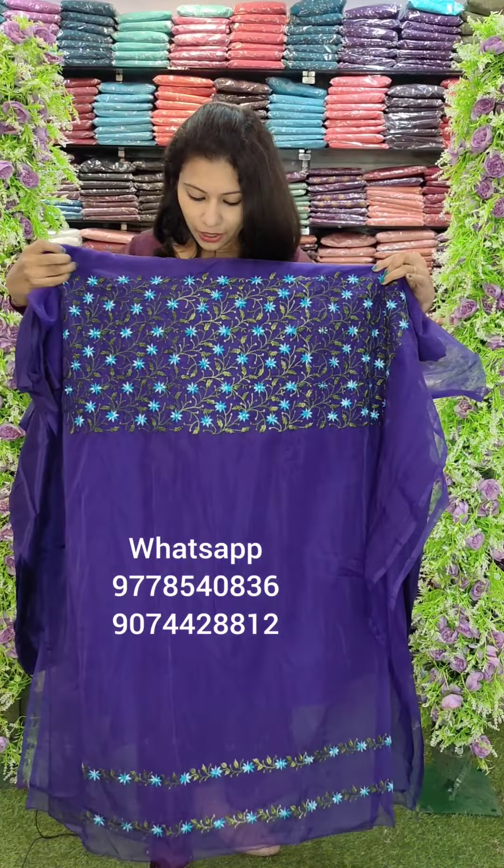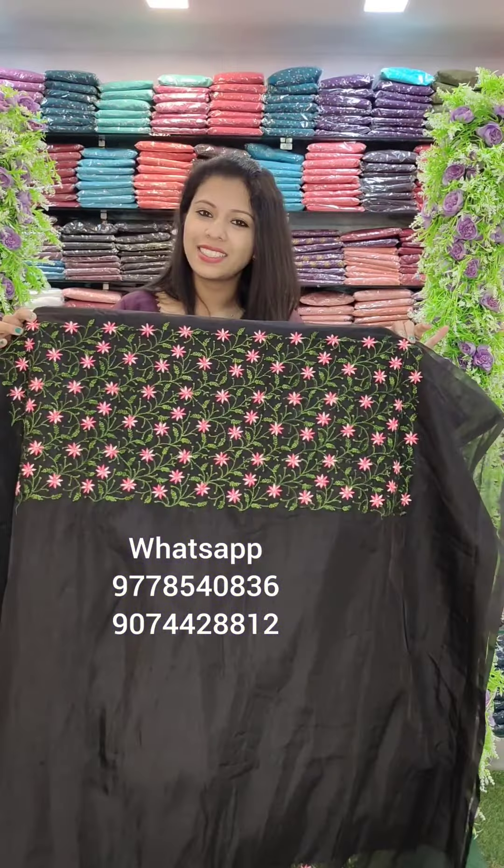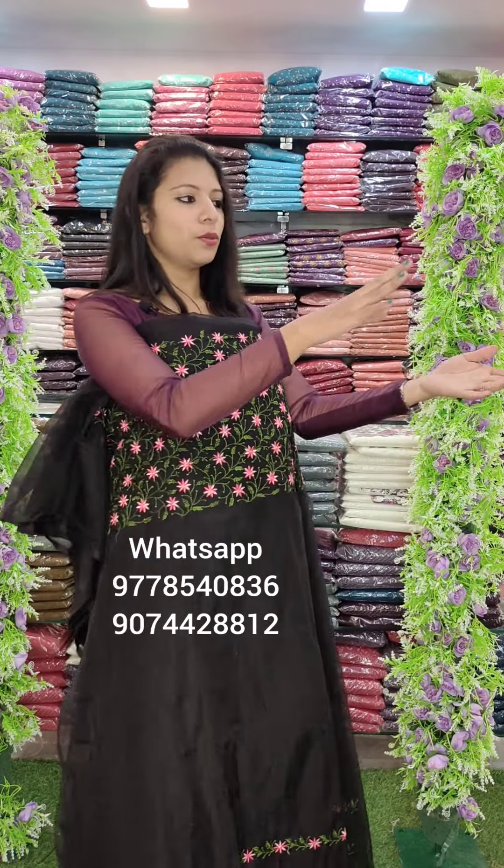The top is 4.5 meters. It is the color performer. The soft color is 3.5 meters, and the size of this color is one time. This is the lower part with full work set pattern on design. The length is 2.6 meters, top length is 2.4 meters. Price is 1380 with free shipping.